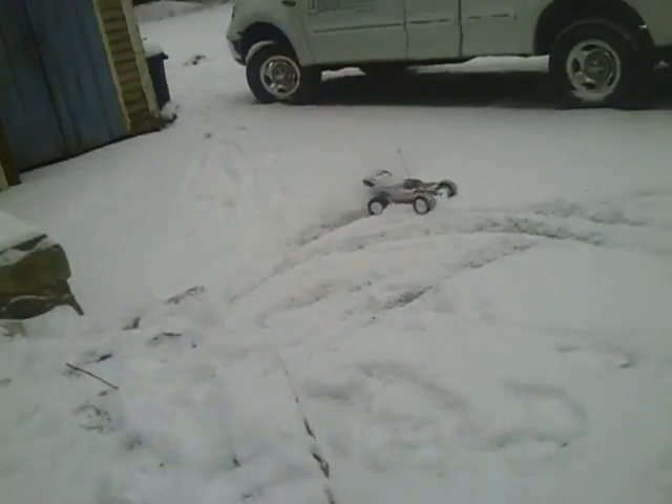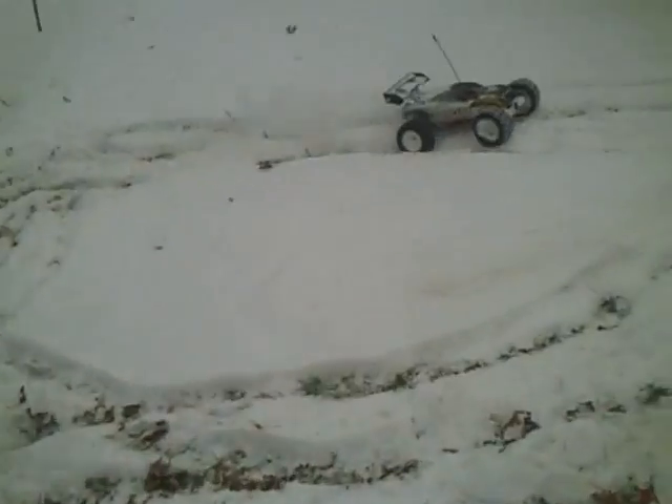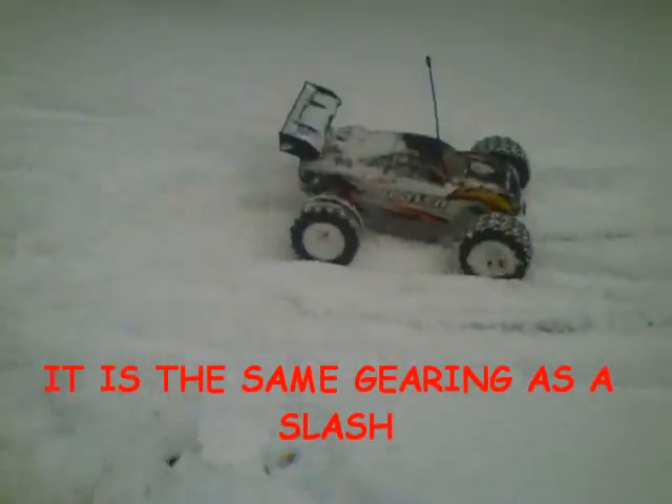Let it build up some speed when you go off the steps. Are you flooring it the whole time? Yep. Back up, back up, buddy.